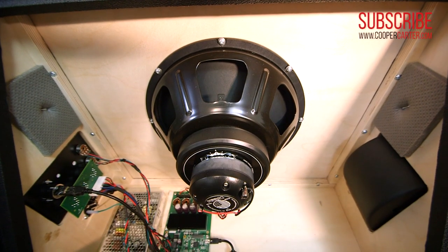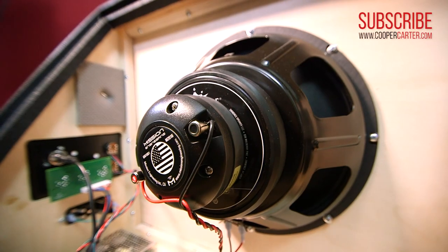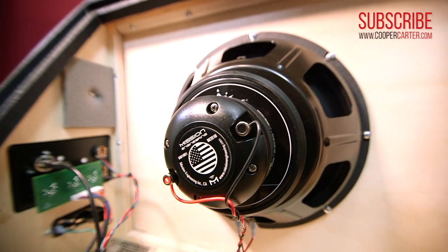A lot of the Gemini's organic feel and sound comes from its unique speaker design. Most FRFR speakers have the high-frequency tweeter and the low-frequency speaker separated, which leads to a really dispersed sound. In the Gemini, it's a coaxial design with a 12-inch low-end speaker and a 1-inch tweeter in the middle for a more focused and even sound.